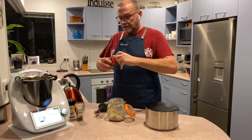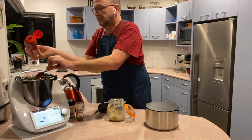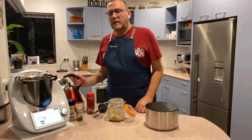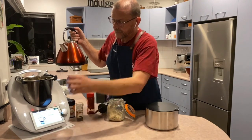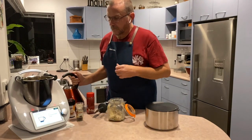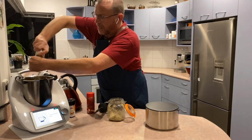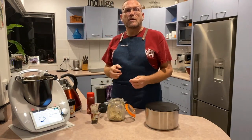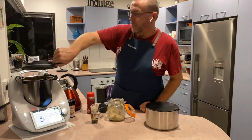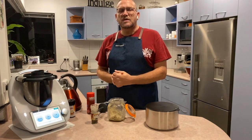2 tablespoons of tomato paste — being a bit generous, so 1 tablespoon and then 2. And 40 grams of water — just recalibrating the scales back to zero, and now we can pour. And some freshly ground pepper. Because the stock paste uses salt as its preservative, it means you don't have to add extra salt into your dishes. Put our lid on.